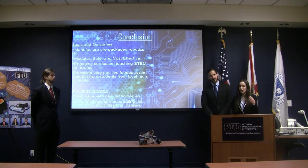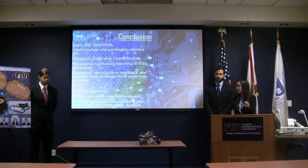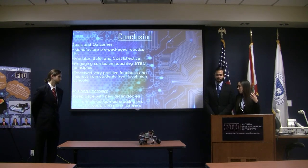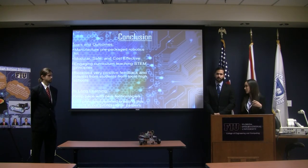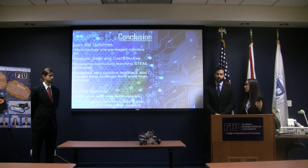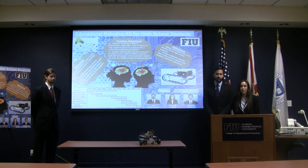In conclusion, we were able to accomplish every single one of our objectives. We manufactured a prepackaged robotics kit — modular, safe, and cost-effective. We made an engaging curriculum teaching students STEM principles, and we received very positive feedback from all the schools and students. As part of us being engineers soon, we have to keep pace with new technologies. Some of our future work includes creating a better material for our chassis, ensuring pre-purchased and pre-manufactured parts, collecting more feedback from schools, and continuing to expand our curriculum. Thank you so much — if you have any questions, please let us know.